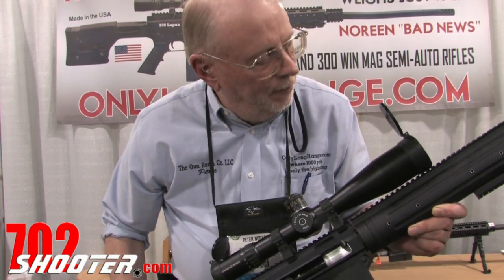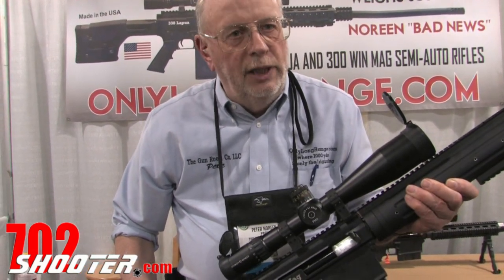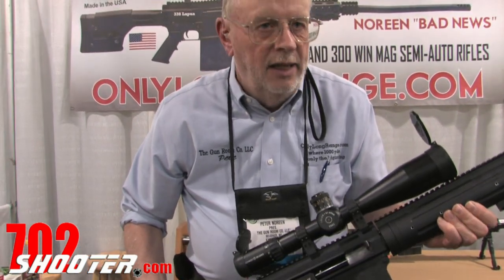This year we have a different style of handguard — the round tube free-floating style — with bolt-on Picatinny where you want it and where you need it. The rifles are typically equipped with our muzzle brake, which we arrived at after building muzzle brakes for our .50 caliber. It was such an effective muzzle brake in .50 caliber that we simply scaled it down for other appropriate cartridges.